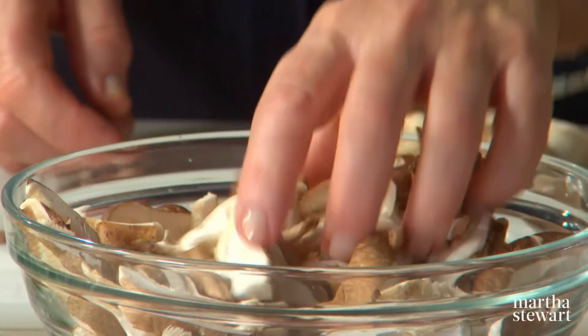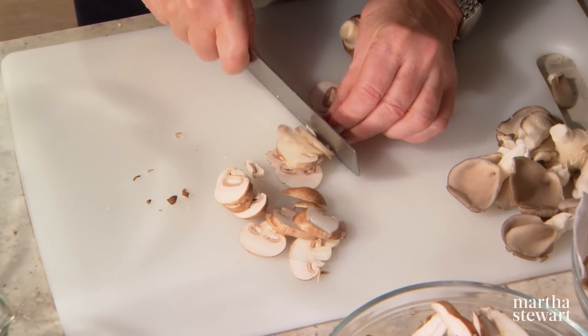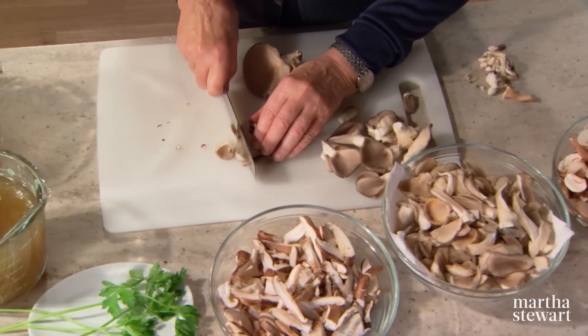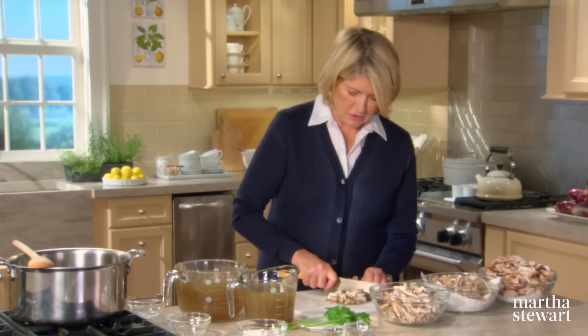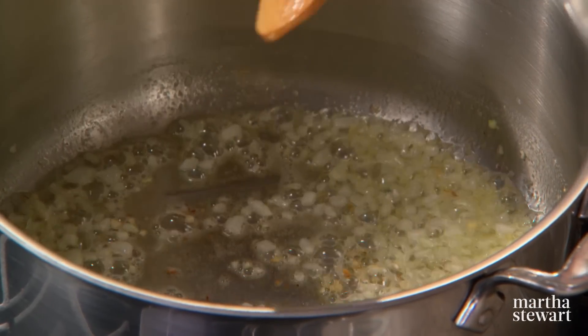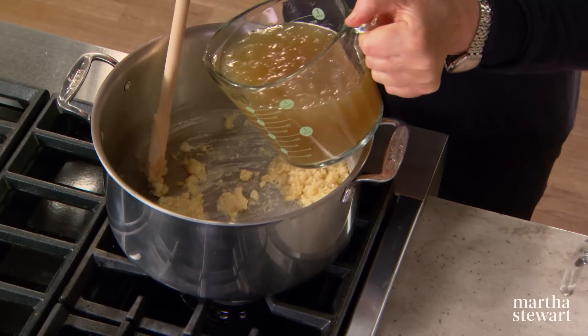Slice the shiitake and the cremini caps crosswise, thinly and evenly if possible. You'll need quite a few mushrooms — altogether three pounds. These beautiful oyster mushrooms can also be sliced lengthwise right through the whole bunch. Watch your onion — you do not want to brown it. As soon as it's translucent, add six tablespoons of flour to the pot as your thickener. For three pounds of mushrooms, add 12 cups of flavorful chicken stock.